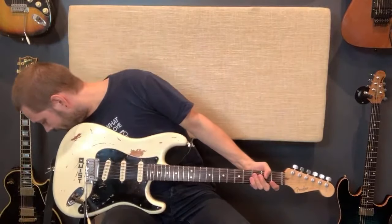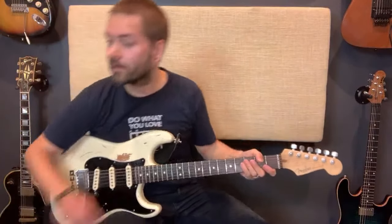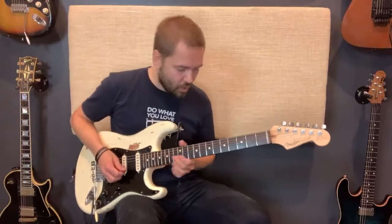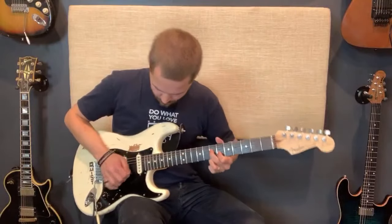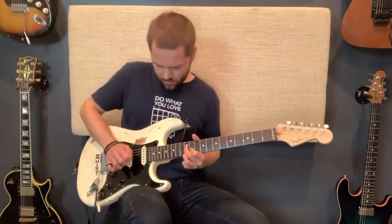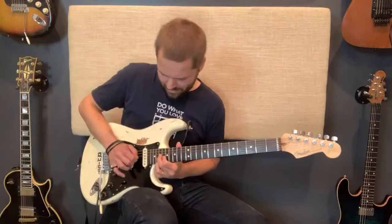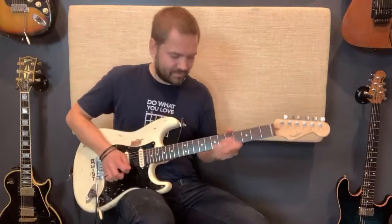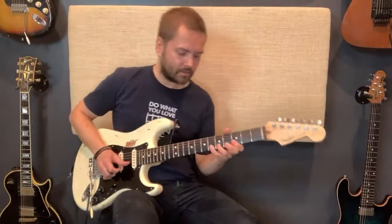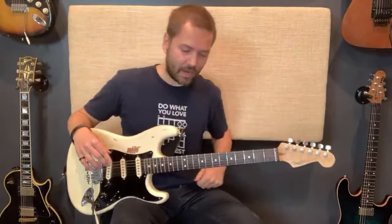Let me do that one more time — I'll do it from the same place and turn it up a little bit. There we go, guys. That's it — that's the solo. Of course there's a whole chorus on the solo, so you can dig into more licks of that kind of style if you want to check out the solo, the tab, and all that stuff.